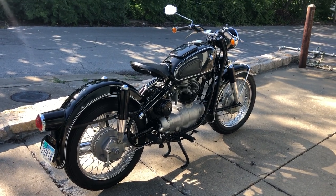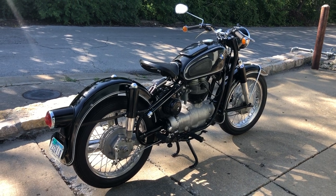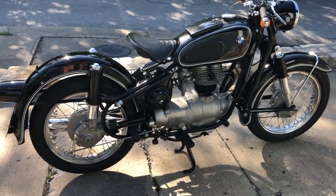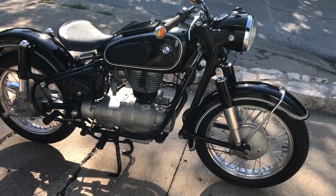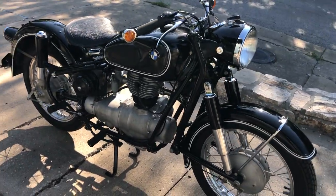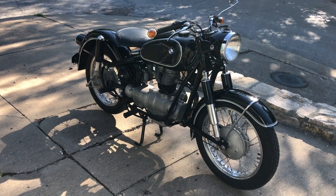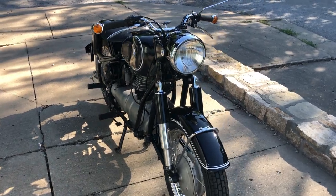He went through this bike entirely from a mechanical standpoint. When Craig and I talked about the bike, we both agreed that we felt the paint on this motorcycle is original. To my knowledge, it has not been painted, not been touched up. It's entirely as it was.